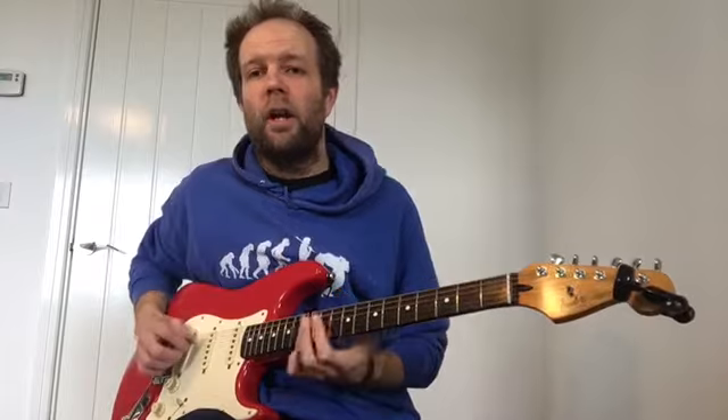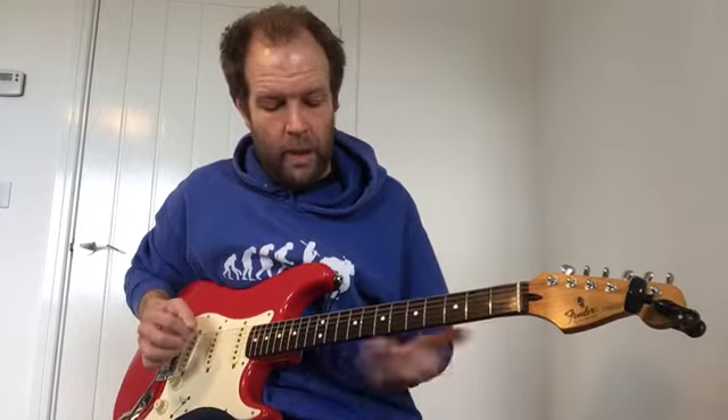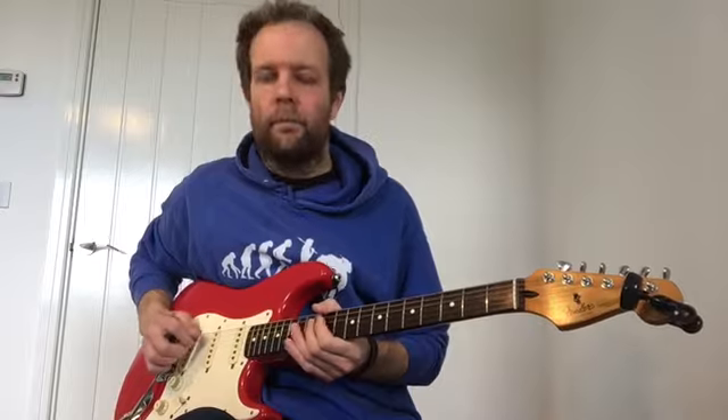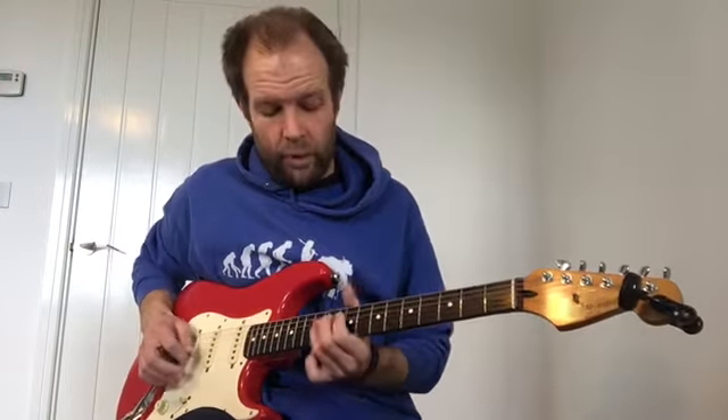We're going to start on fret 12, which if your guitar has got dots on it, it's the one with two dots. Same as always — if you press down really hard on that note, the better sound you're going to get. If you don't press down hard enough, you get more of a click, which doesn't really do it. And on the wires — if you press the wires, you're not going to get a very pleasant sound. So right in the middle of the box, press down as hard as you can on that 12.